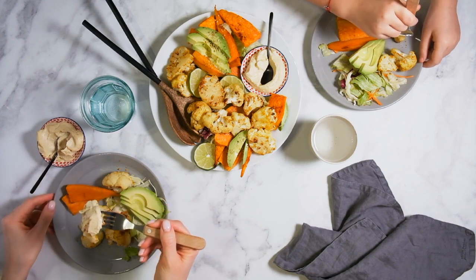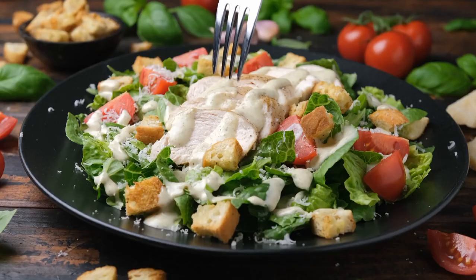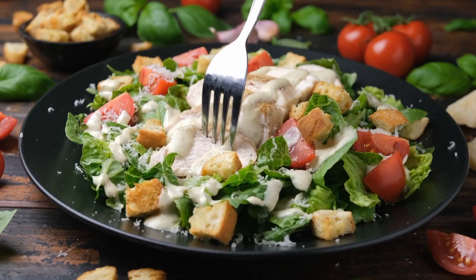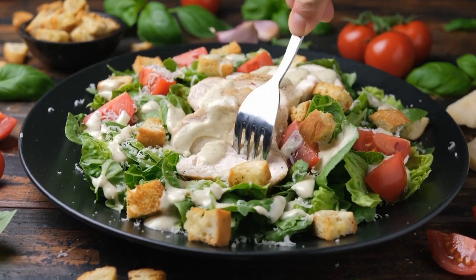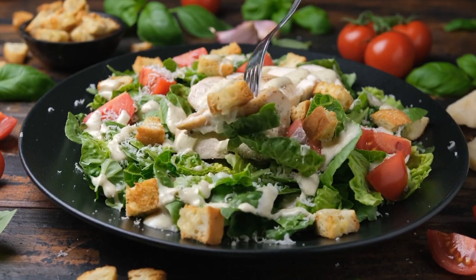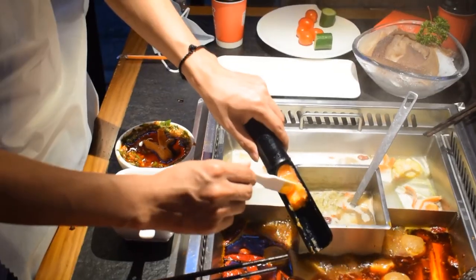6. Do not find fault with food. 7. Eat with three fingers. The Prophet, peace and blessings of Allah be upon him, used to eat with three fingers. This was his way of eating and it is the best, unless otherwise required.